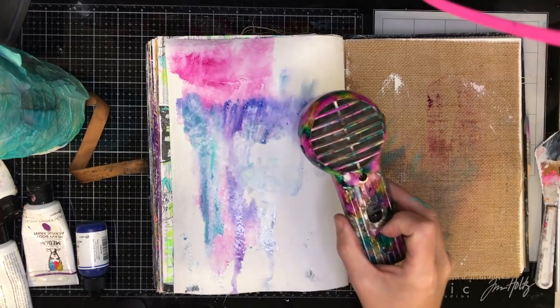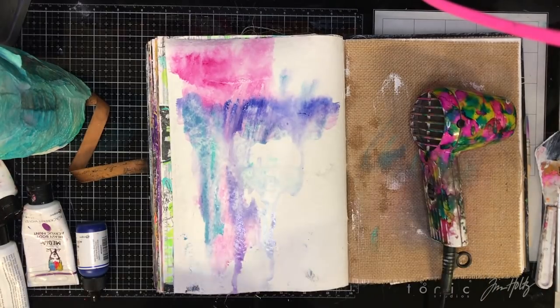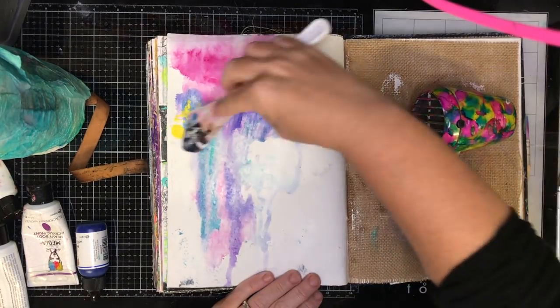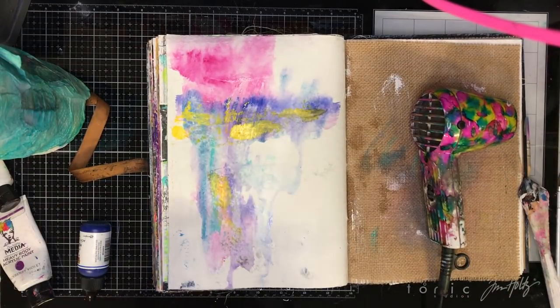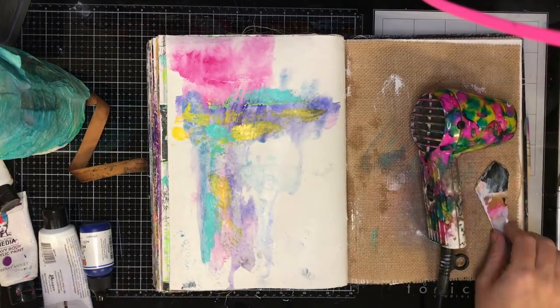The good thing about acrylics is they're permanent once they're dry, so you can add layers over the top and make your layers more opaque. For example, for yellow I want to make it a little bit more opaque, so instead of watering it out I'm using my spatula to scrape it across the page just to add that little bit more pop of colour.